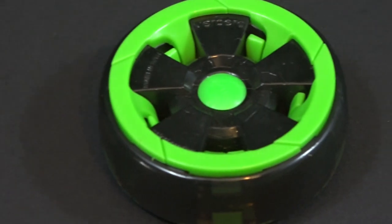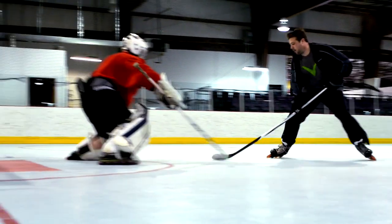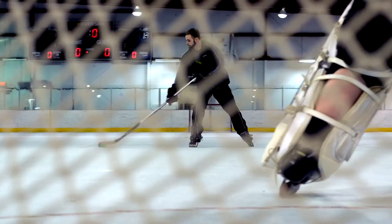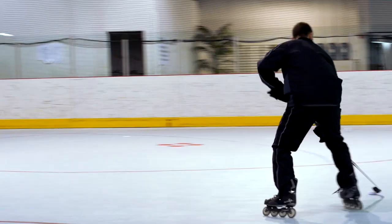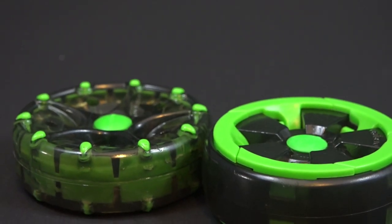The AeroPuck comes with two sets of runners. One set, we call the game set, are smaller runners. So if you're playing on a smooth surface like a really smooth concrete or a sport court, it's going to glide very well. We also include a larger set of runners especially for stick handling. It's going to be a great option for practicing skills.